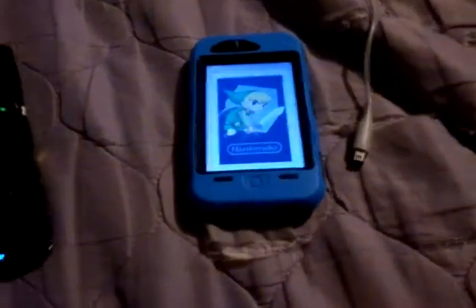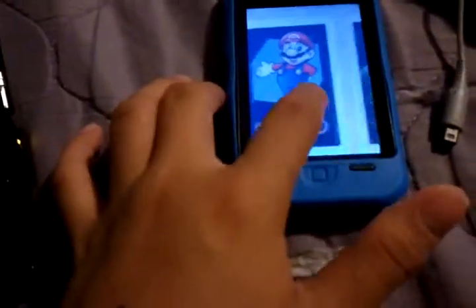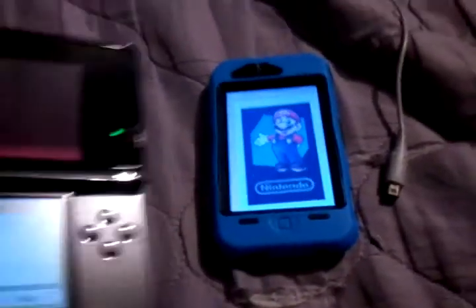Pretty cool, right? This is no lie. Change it to Mario. Oh, there's Mario. Let me change it.